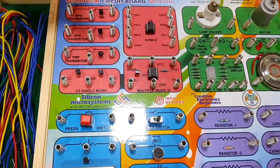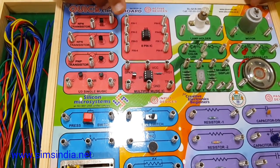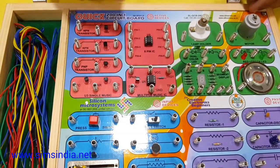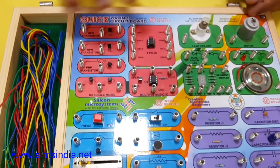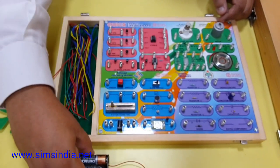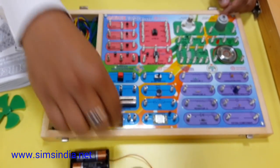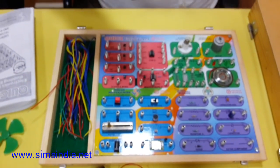All the connections are made with spring connections — tin-coated, rust-free springs. We have also provided a battery holder which you can connect directly to the power connection.